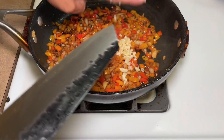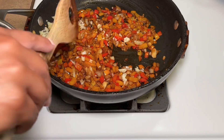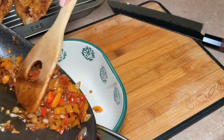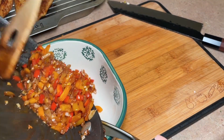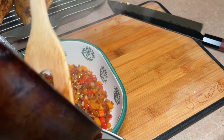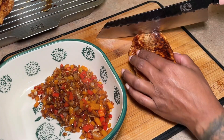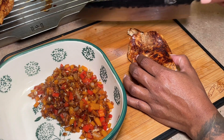I pan-seared the chicken in this skillet — about four minutes per side on medium-high. Once you remove those, you want to let them rest for a little bit. Then in that same skillet I went ahead and added my peppers and my onions.